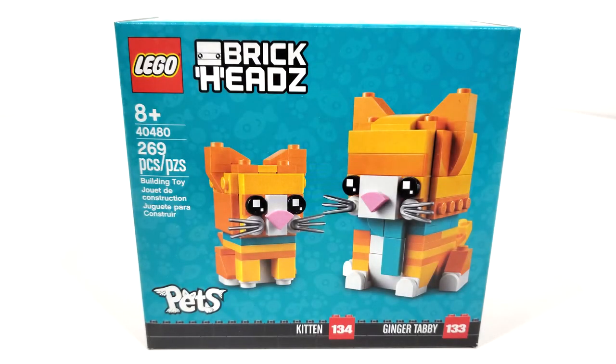Hello everybody! I am JudahJackPenguin and welcome to another LEGO Brickheads review. Today we're going to be looking at set number 40480, Ginger Tabby and Kitten. This set includes 269 pieces and retails for $14.99 when it came out back on August 1st of 2021.